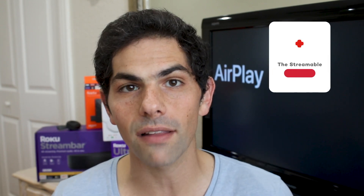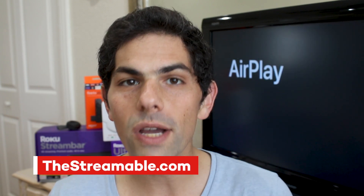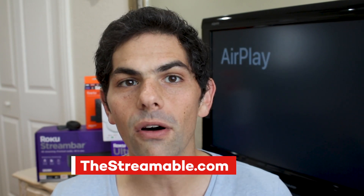And that's it — it's that simple. If you have any questions, make sure you drop them in the comments below. If you found this video helpful, give us a like, and if you want videos just like these, make sure you hit subscribe. As always, visit us all week long at thestreamable.com. For The Streamable, I'm Jason — have a great week.